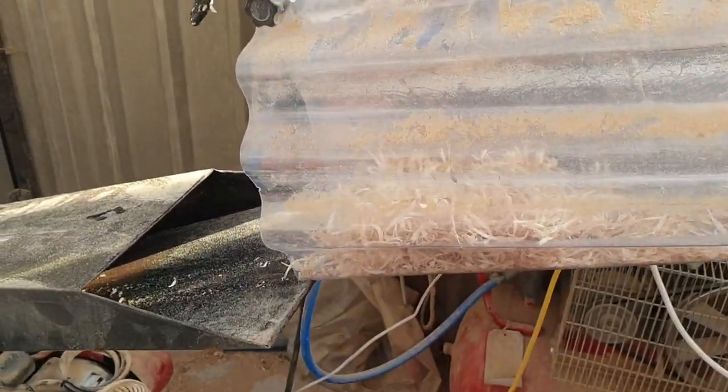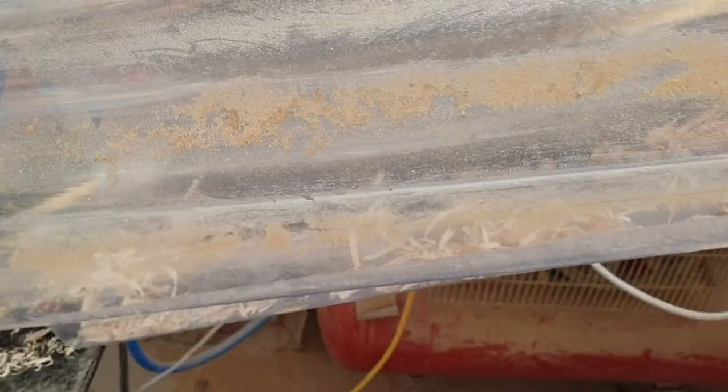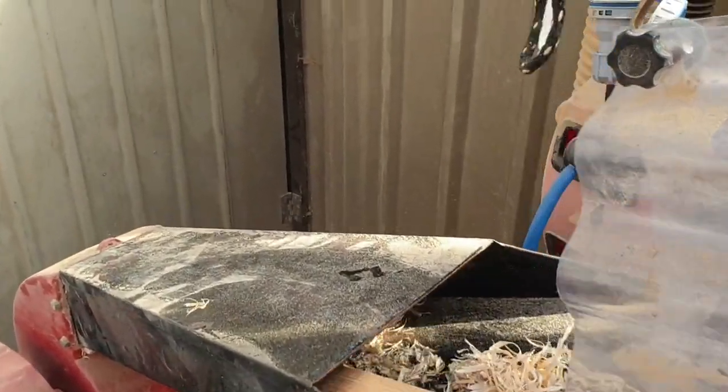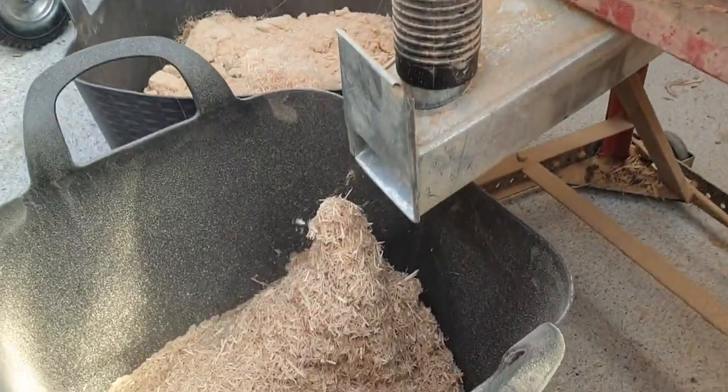This is something I jerry-rigged so that the sawdust will fall down and shoot into the hammer mill. It's not a great device and I have to push the material down more often than not. This is what comes out.